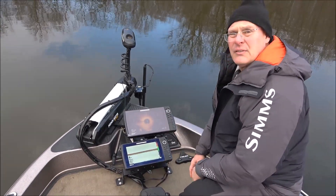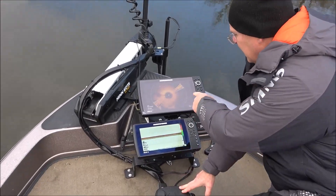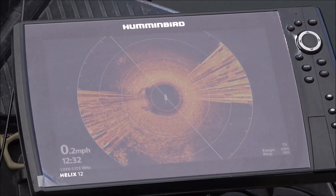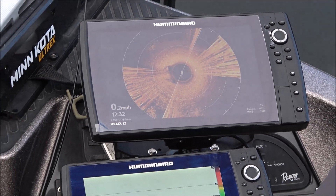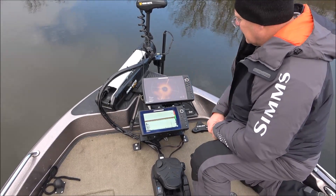This is what the interference looks like for me. All I'd have to do is move my trolling motor and you start getting this wagon wheel effect — that's the interference. I don't even have to engage the prop; if I engage the prop, I get the interference as well. So let's let this clear off.